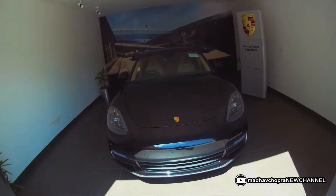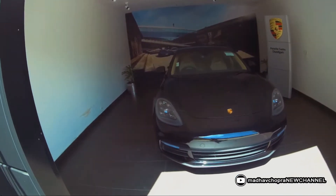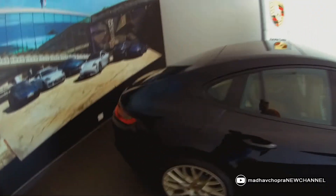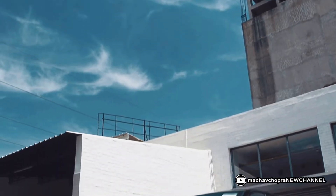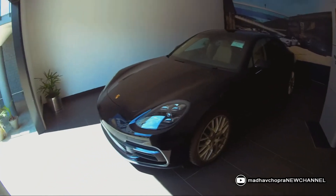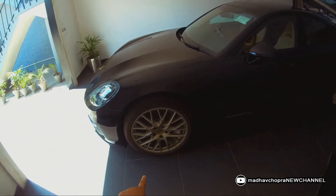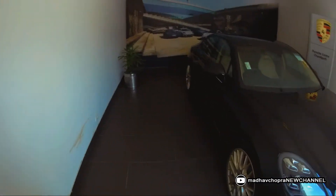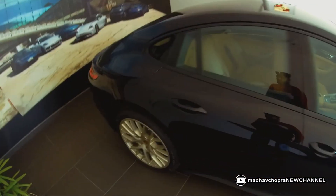Hi everyone, welcome back to my YouTube channel. Today I am visiting Porsche Centre Chandigarh to check out this all-new Porsche Panamera 10 Years Edition. I'll talk about all the things you need to know to operate this vehicle and share all the information I've got. This is not the regular Panamera — this is the 10 Years Edition, made to commemorate 10 years of Panamera production. It has 21-inch satin white gold wheels, Porsche active suspension, and the Panamera 10 badge. Let's go inside and check out how to operate this vehicle.